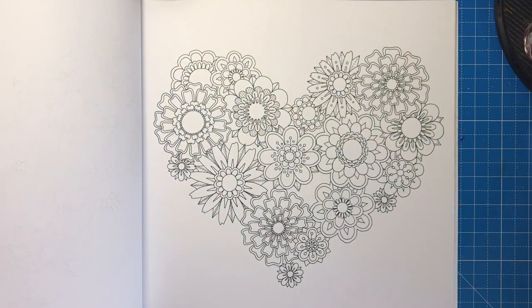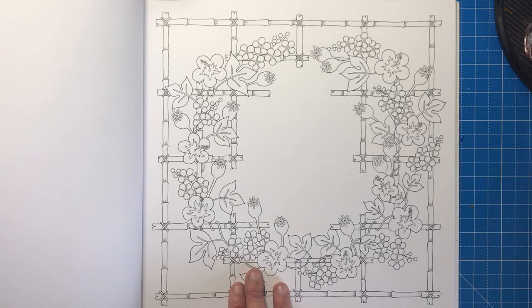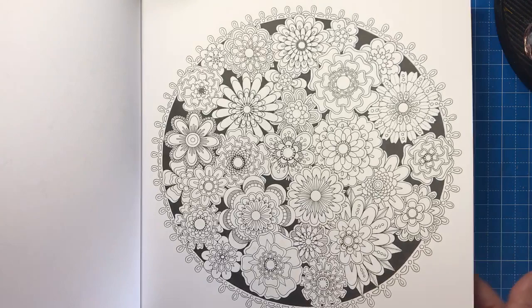There's another heart made of flowers, and then this gorgeous bamboo trellis with a wreath of flowers, leaves, and berries — just absolutely lovely. I can imagine doing a lovely background on this, like looking out into someone's garden. We also have a floral sphere with a black background.